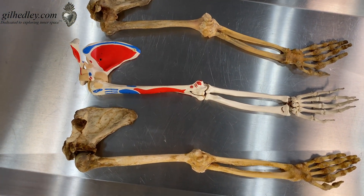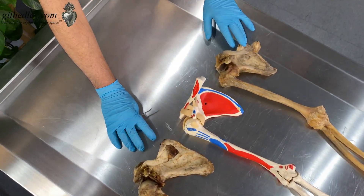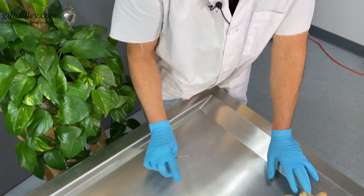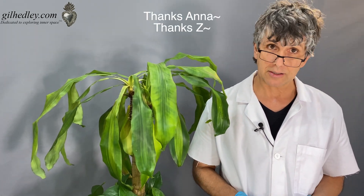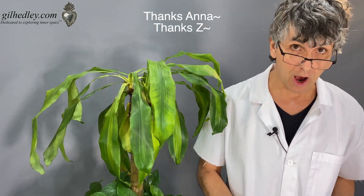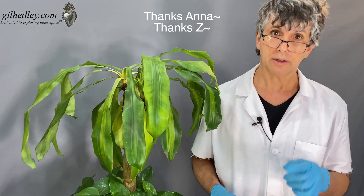Thanks, Anna. Thanks, Zee. And thanks to our plastic model for helping us highlight how truly simplified our models are — and that we can always remember that when we're generalizing from a model and thinking that's what it is. Well, that's not what it is. That's quite specifically what it is not. Models are important; we can't really do without them. But don't believe them.